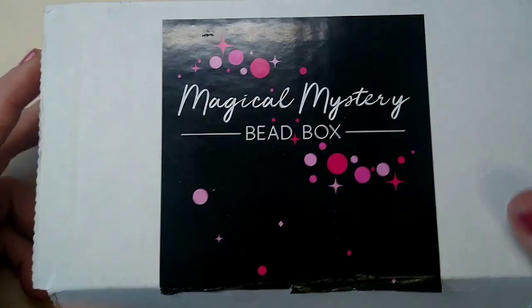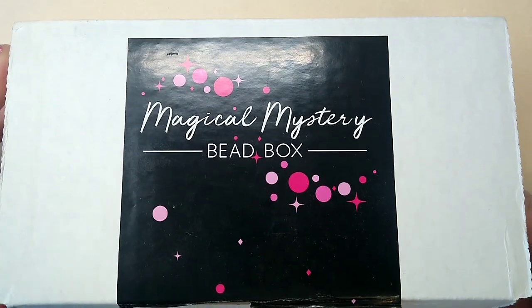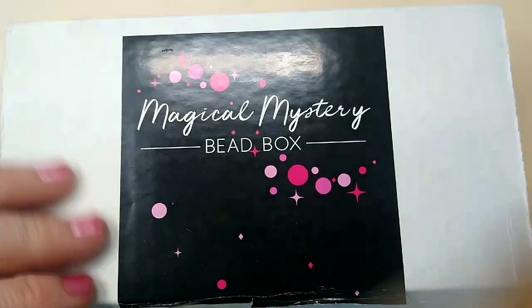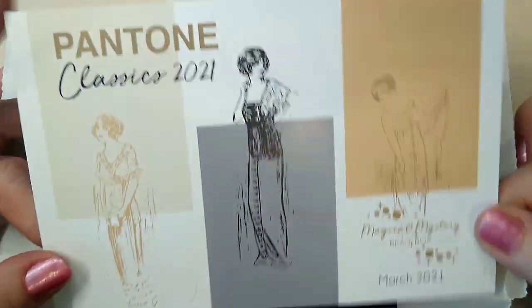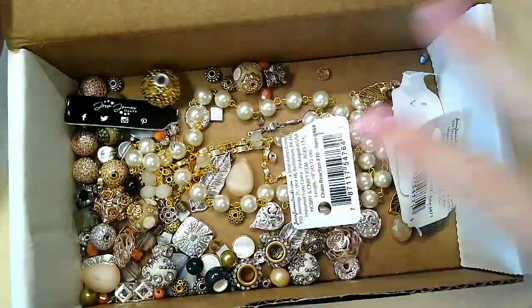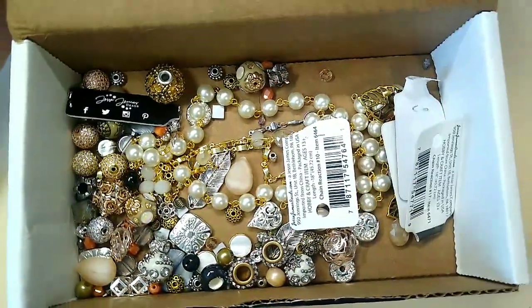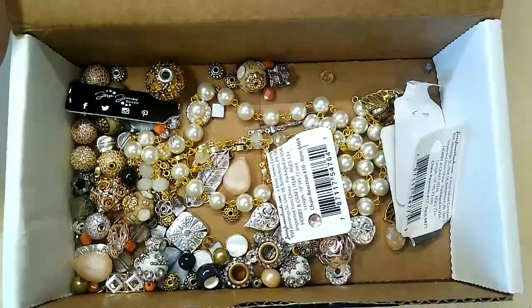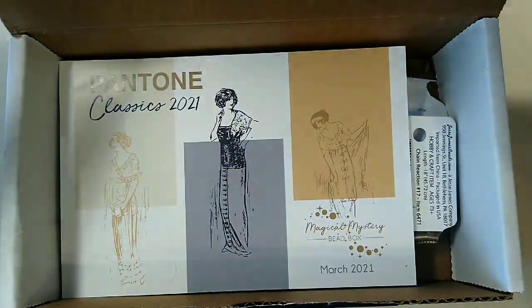Hello everybody, it's Wendy and today we are going to make a necklace using beads from the Magical Mystery Bead Box from Jesse James. This is the March box — it's Pantone Classics this month and oh my goodness, they were just some beautiful beads. I've got everything mixed in here together and I've already used some of them in another necklace that I will link in the description box below. Look at all the pretty, gorgeous beads in there.